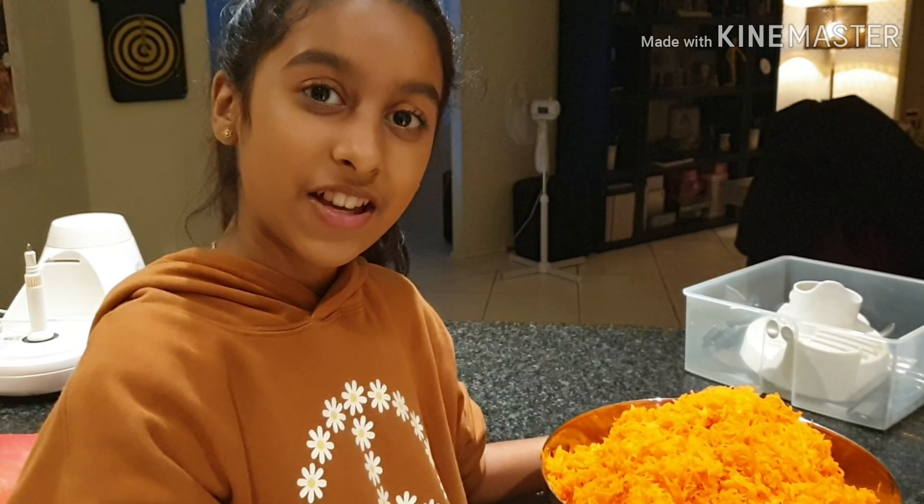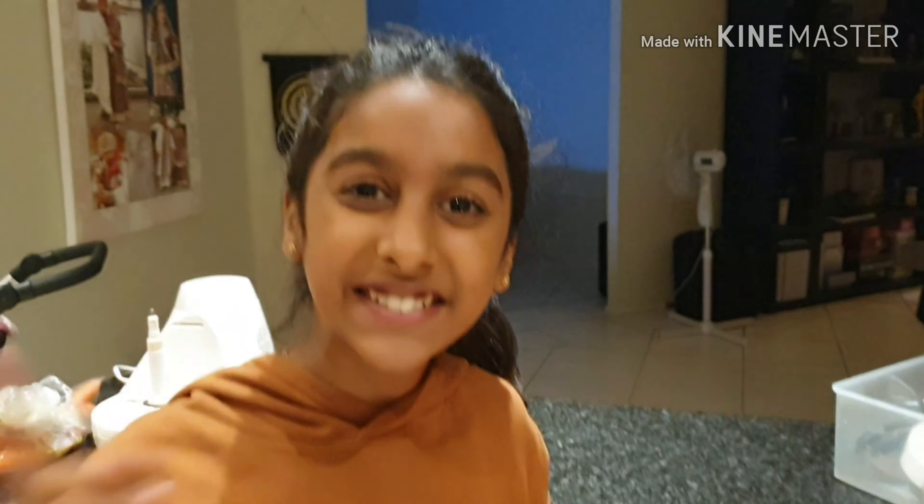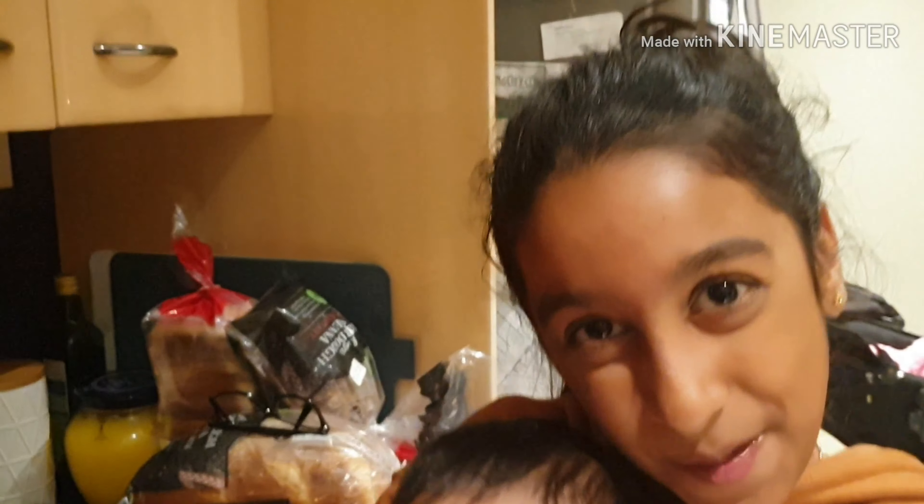It's time to grate the carrots and I'm going to do two at a time to make it faster. I'm going to put it on three. It's very loud. I've just got this much left and I'll be back when I finish grating them. So now we are finished grating all the carrots and we're going to do the next step, so stay with me.